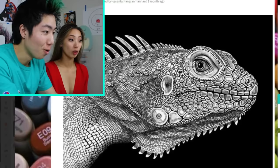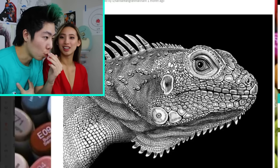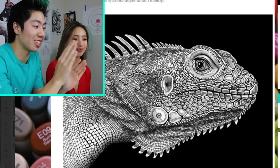Fifty-four hours! Oh my god. What do you think he used to draw this? Pen? You can just feel it right now. Incredible.